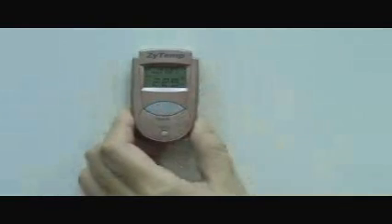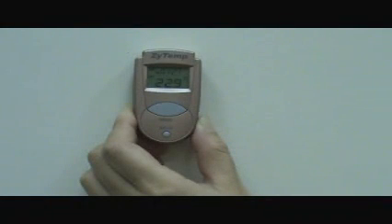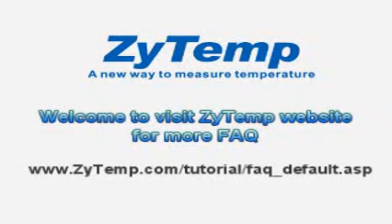After powering on, please do not set up the clock mode. Room temperature and clock will not be shown on the screen after power off. Welcome to visit the ZITEMP website for more Frequently Asked Questions.